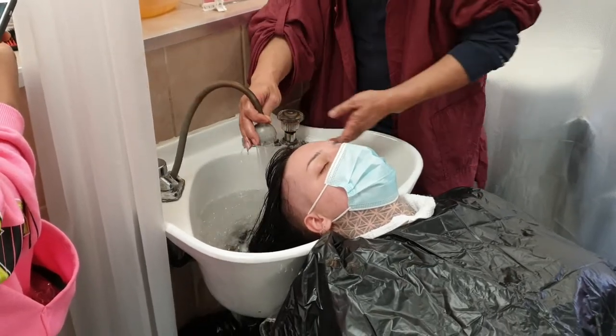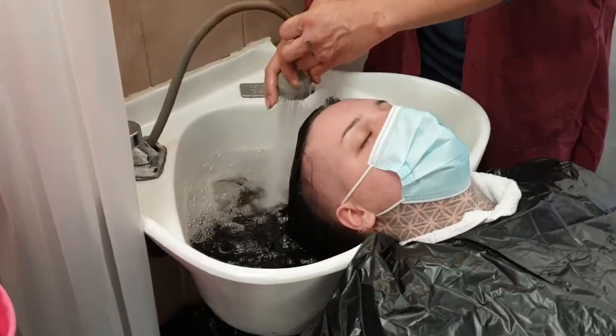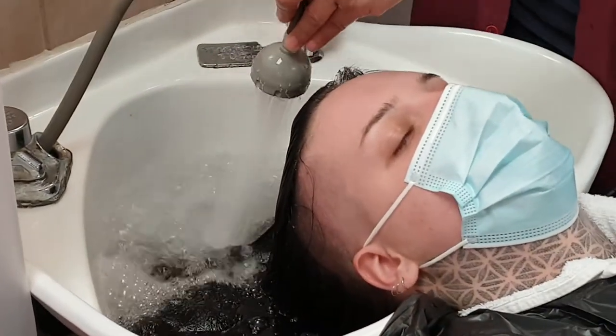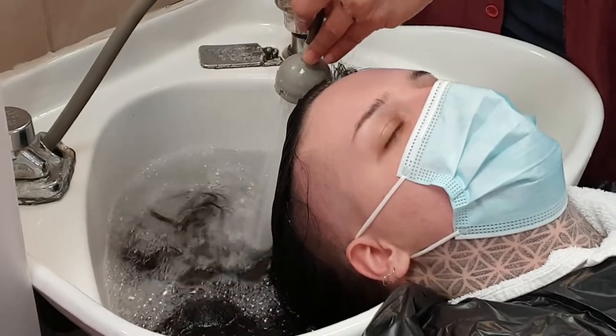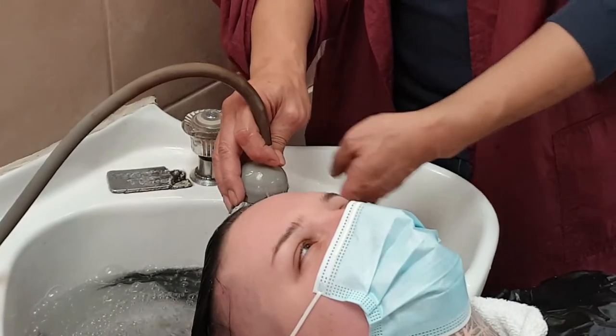Now, to rinse. I go right here. Watch the angle. By the way, when you turn it up, always put your hand on the hose before you pull it up. Otherwise, you will give yourself a soaking. If you have hair, I would go like this.